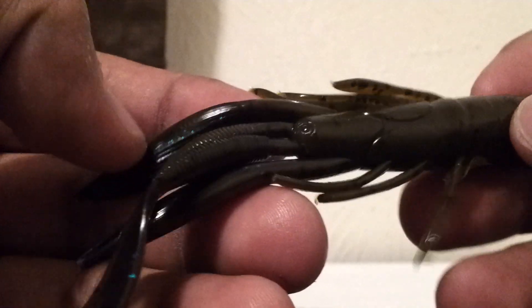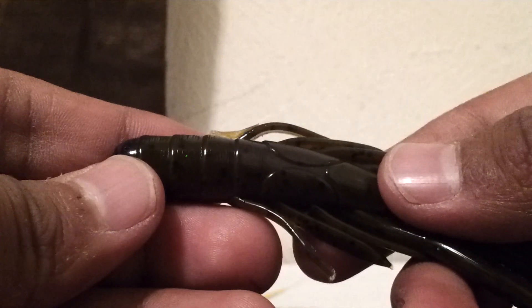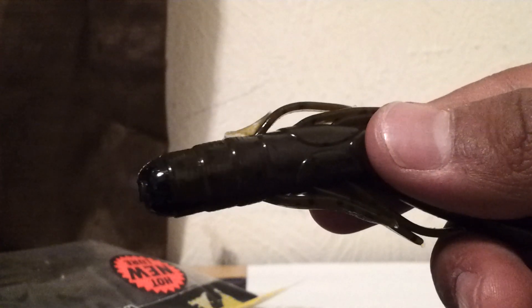I just love creature baits — they're one of my favorite things to fish during the summertime, especially on those hot days. You punch these into the grass when the frog bite isn't working. Most of the time you'll get some good decent bass on frogs, but you catch the active ones on top with frogs and catch the slow ones by punching into the grass.